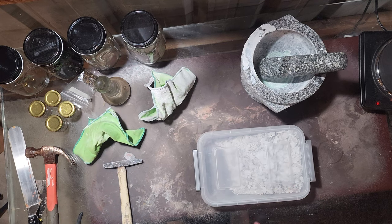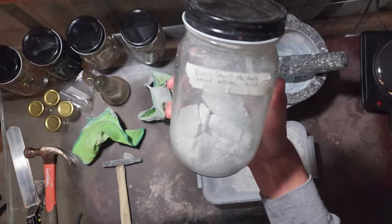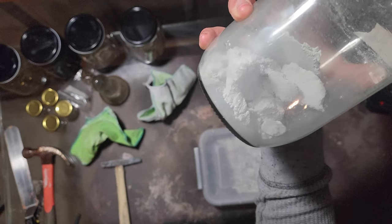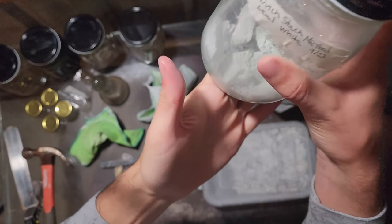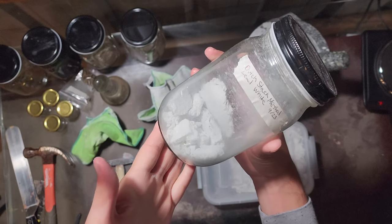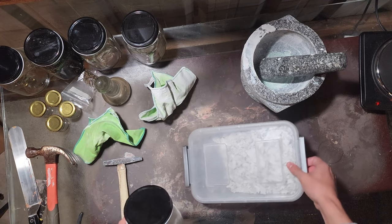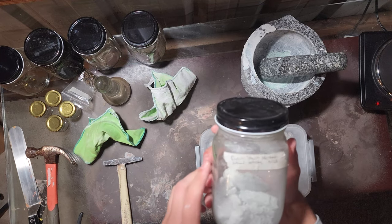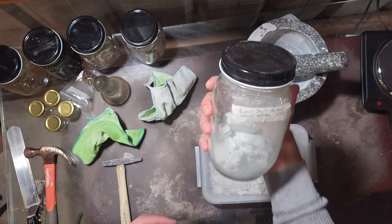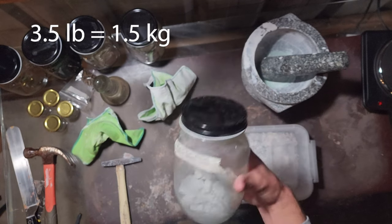It weighed about 3.2 pounds, which was about 3 pounds more than I thought we were going to get. This is the lead that I've already processed — you can see it's kind of in clusters. This little bit in here is 500 grams. I guess 3.2 pounds is what... maybe I can get around 2 kilos or 3.5 pounds of this stuff. That is a lot more than I thought I was going to get originally.